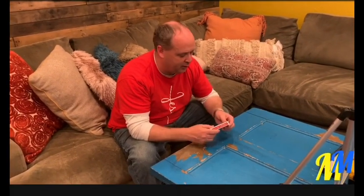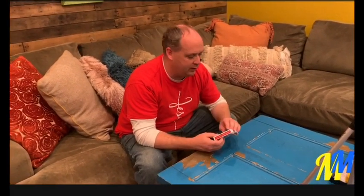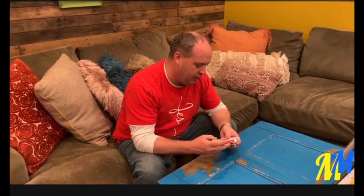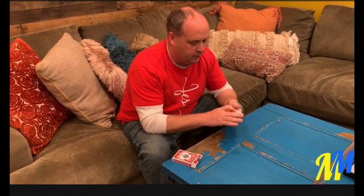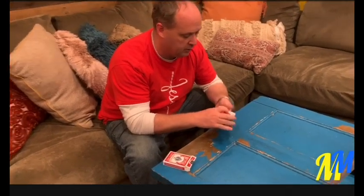All right, guys, this is something that's really cool. I know that everyone's sitting at home because of the coronavirus, so I thought I'd show you an old trick of mine back in the day. This is one of my first tricks, and so we're going to take a deck of cards. You might want to come a little close for this because this is going to be kind of cool.